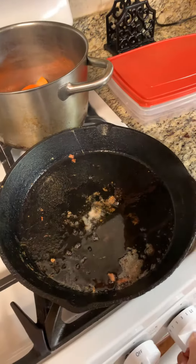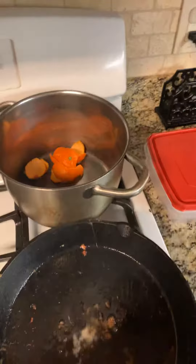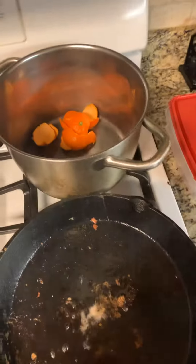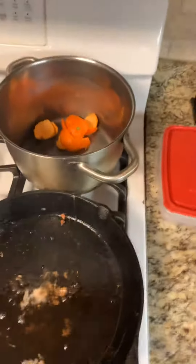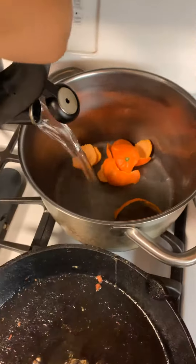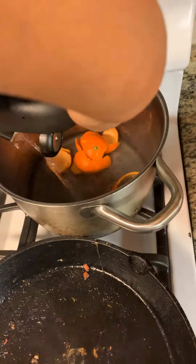Good morning! I'm fixing the kids breakfast and I made them some oranges and put them on their plates. I've decided to use the peels to make some potpourri, since I already had some hot water boiling from the grits that I'm making. Let me show y'all how I usually make potpourri — my grandfather gave me this recipe.